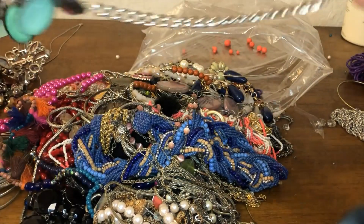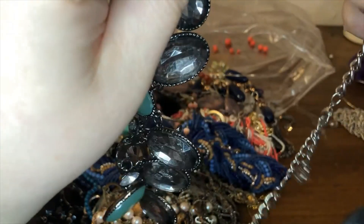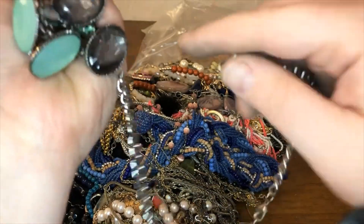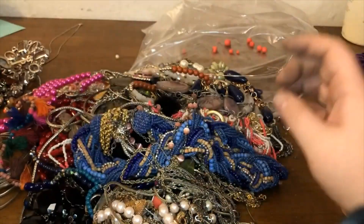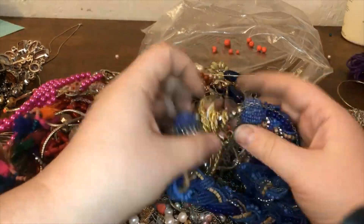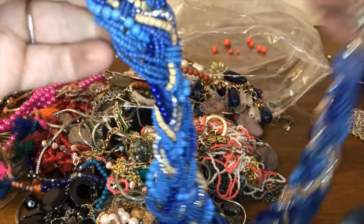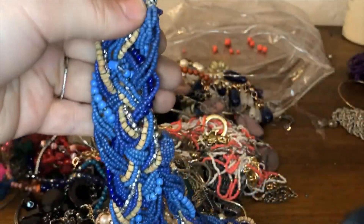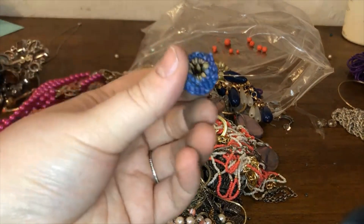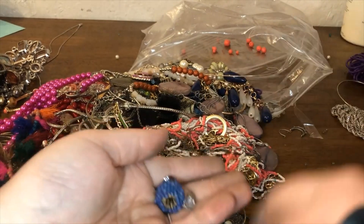I don't know — it's broken. It has a hang tag, I think this may be Vera Wang, not sure. I'm going to go ahead and stick this in the craft lot because it could just be fixed with a jump ring. Sometimes I just don't have the time to go through each and every piece to fix them, so I like to put some stuff in the craft lot. This is a seed bead necklace but unfortunately it's broken — some of the beads have already come out, so into the craft lot as well.